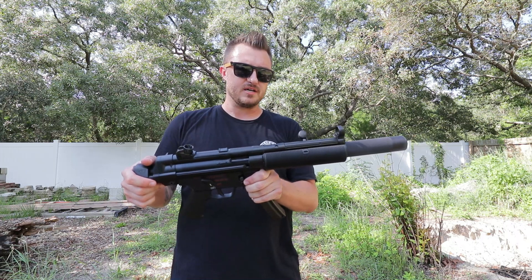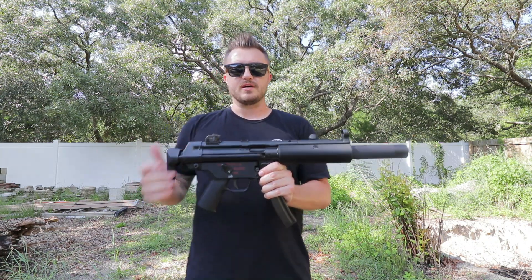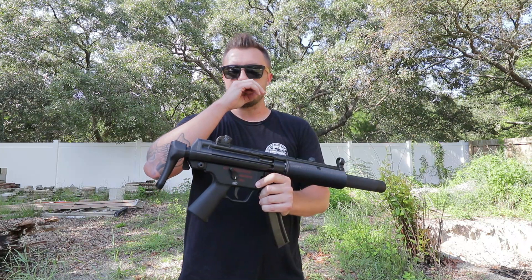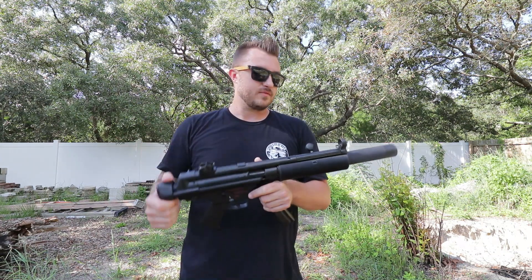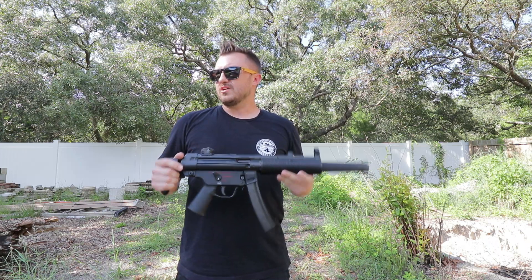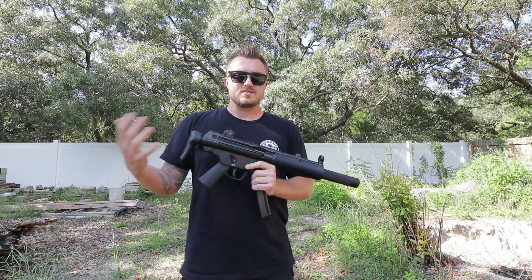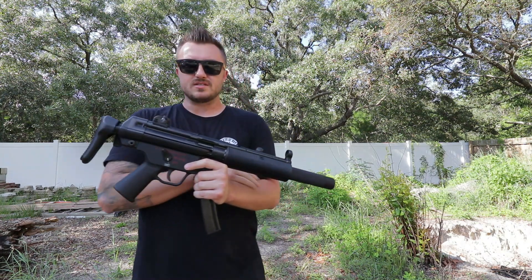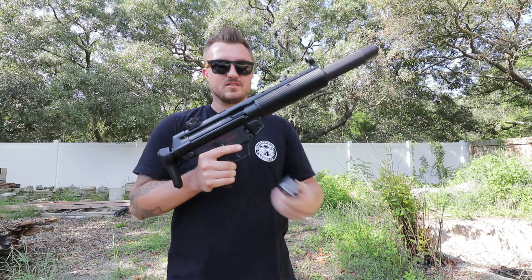I also brought my SP5 with an Omega 9K can on it, so I'm going to test that out with subsonic ammo to compare what they sound like. In a lot of suppressor-related videos they do like five rounds of one type and five of another, but they never really say what they're hearing. I'll tell you what I think from what I'm hearing as I shoot. I loaded up five rounds of 115 grain first and five rounds of 124 grain just to see if I hear a difference. They do not recommend shooting subsonic ammo through these, so I'd highly advise against it.